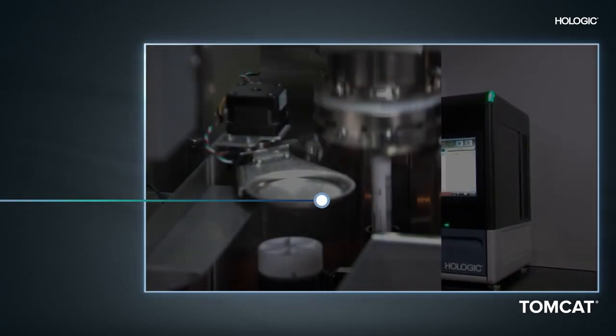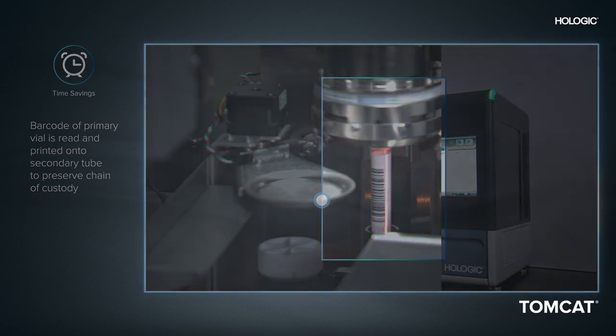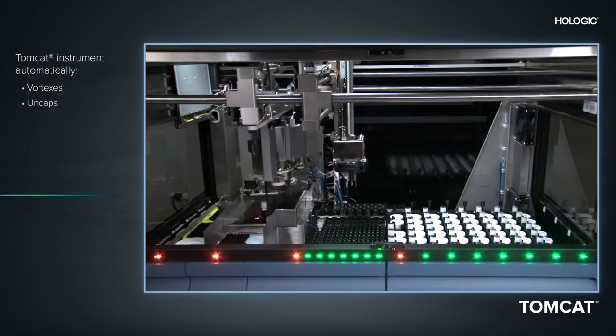Once onboard the system, the barcode of the primary vial is read and automatically printed on the secondary tube to preserve chain of custody. The Tomcat instrument's sophisticated robotics then vortexes and uncaps both the sample vial and secondary tube.